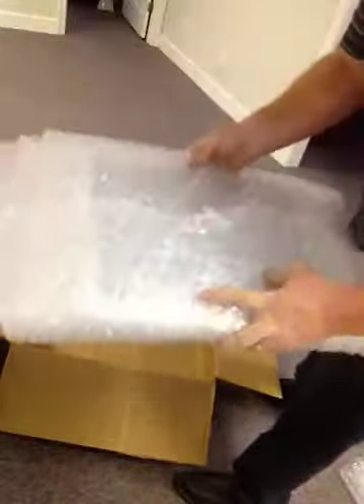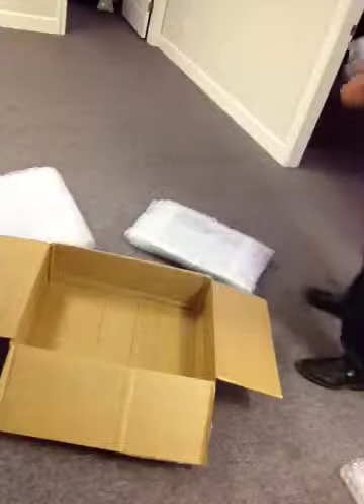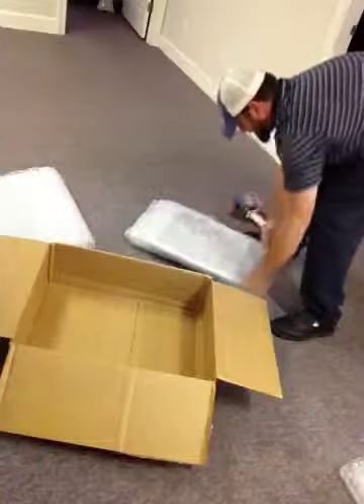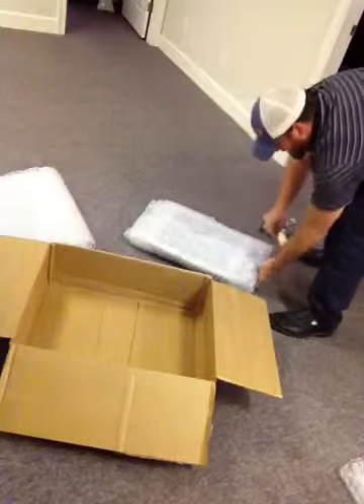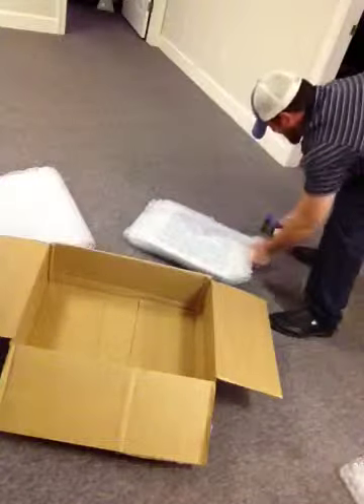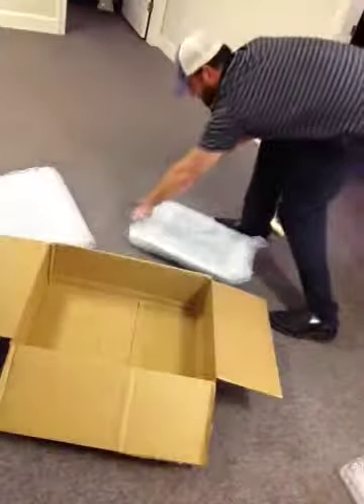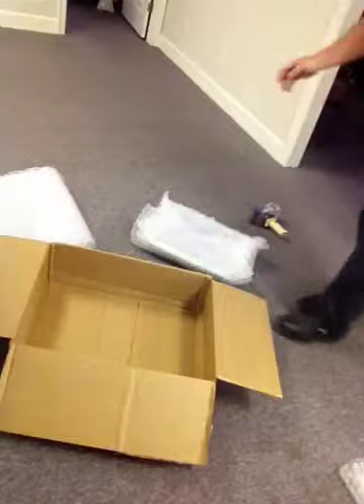Let's start with the bubble wrap. This is proper — this is four times around the monitor. We're just going to put a little piece of tape on it here, another piece on the side. Doesn't have to be gorgeous. It just needs to have two or three full inches of padding around the monitor to keep it from getting cracked on the corners.